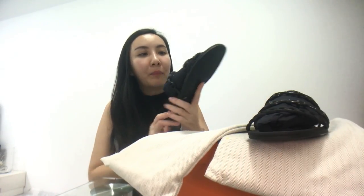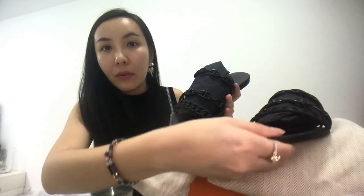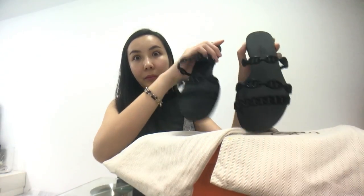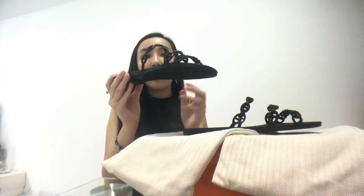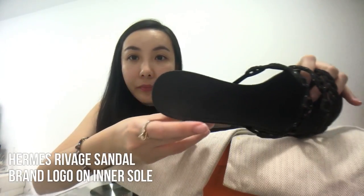The design of the three straps is also different — the first is closer together, and then the second and third are of another design, the same on the other side as well. Let me remove the stuffing so you can see how it looks. From the side view, you can see they are very well designed and stand out really well. The sole of the sandals is also in matte black, and there is a brand logo on it.